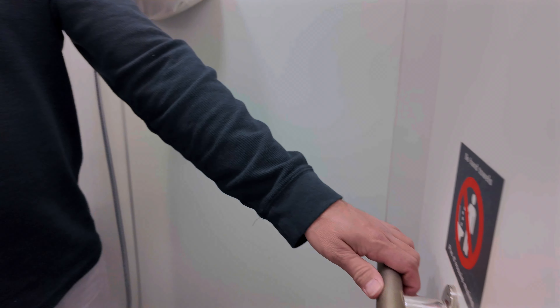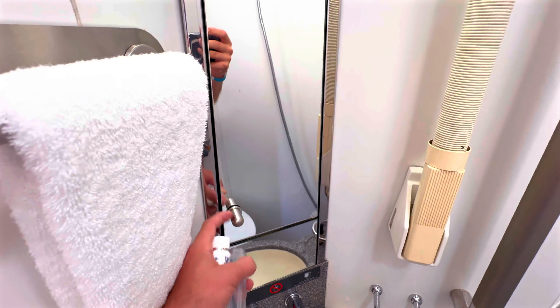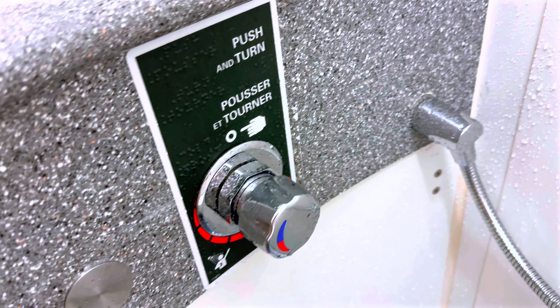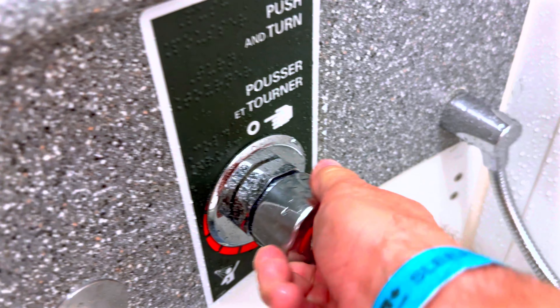The last train I was on did not have that. You do have a little storage space behind the mirror, and there's actually a plug in there. Make sure it's all closed because there's toilet paper storage inside the mirror — push and turn as it says.